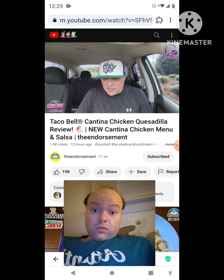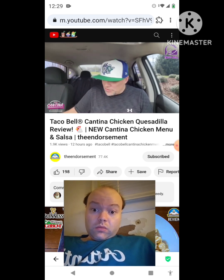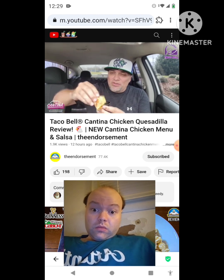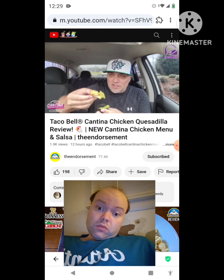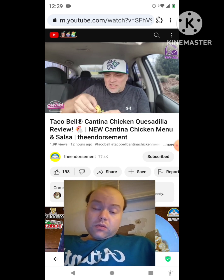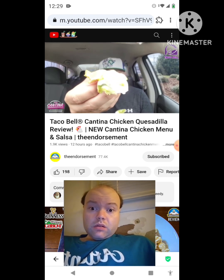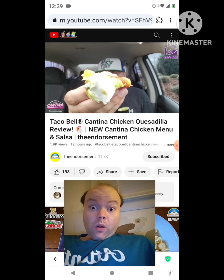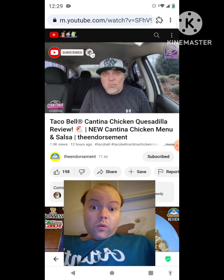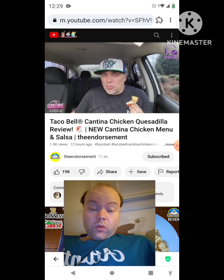We got the reduced fat sour cream and the guacamole — no extra charge, it actually comes with it. Then I'll try the new salsa. It's so thin you have to double it up and kind of dip it into the guac. This is just your run-of-the-mill chicken quesadilla — not a lot of chicken. Put those two things on it — yeah, all right. Not reinventing the wheel over here with this one.